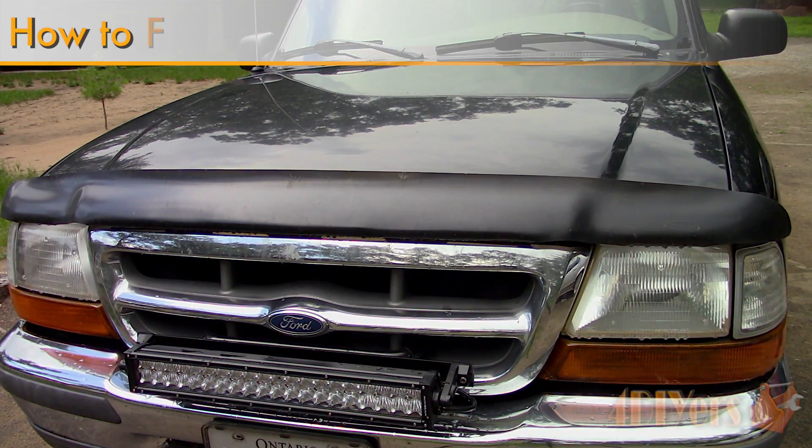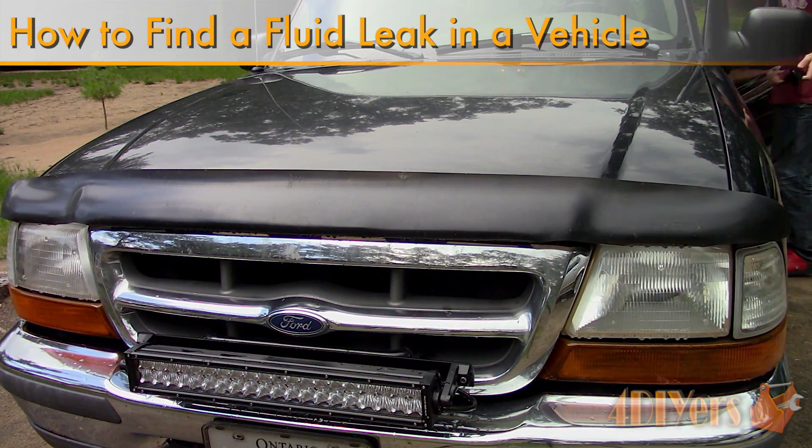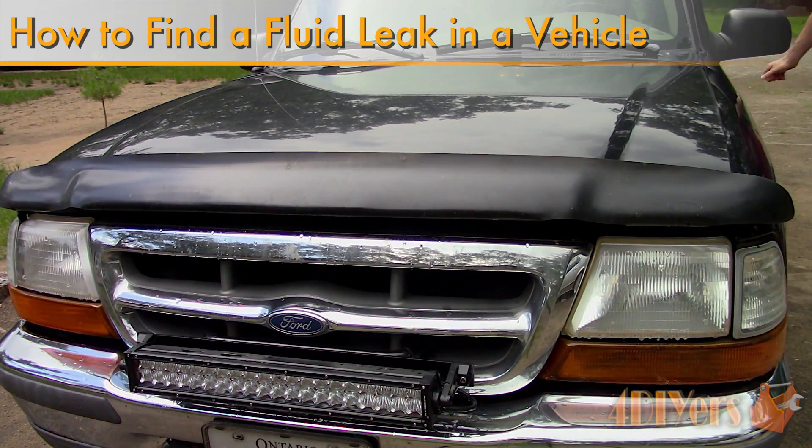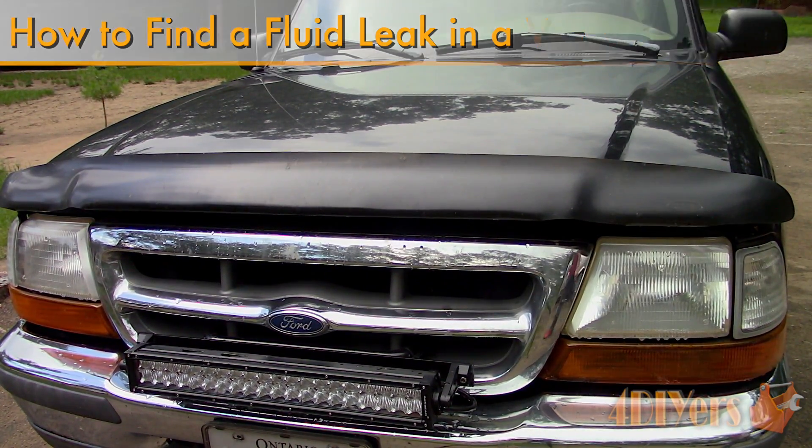Hello viewers, 4DIYers here with another tutorial video for everyone. So in addition to my coolant leak tutorial, I have decided to produce a generalized tutorial on how to find a fluid leak on your vehicle.